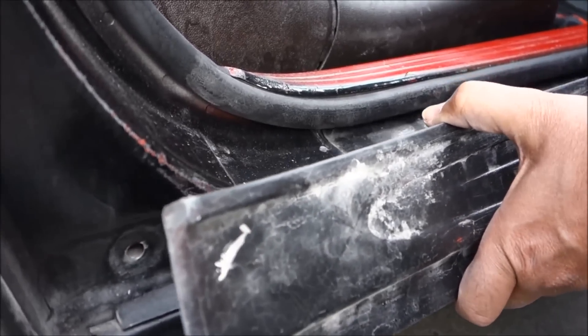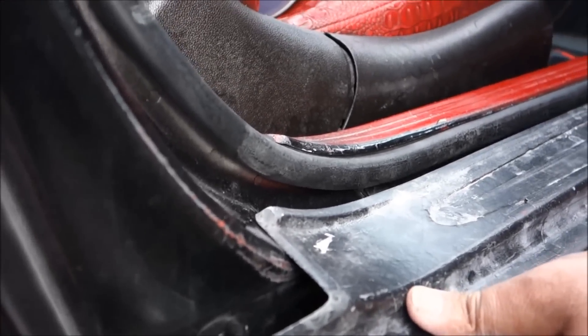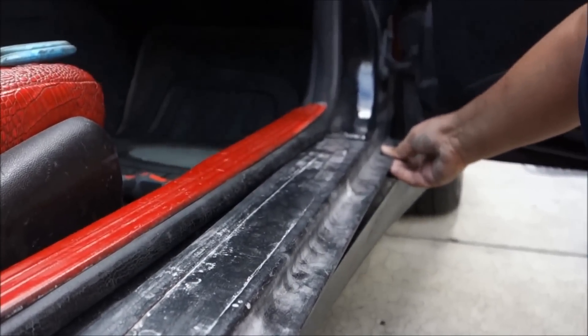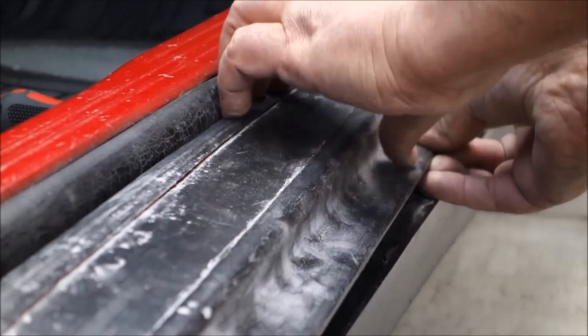Once we align these three tabs, we're going to put this one in place. Then we have to put this end on the edge, then insert from here like this. As you insert it, you keep pressing on this end.